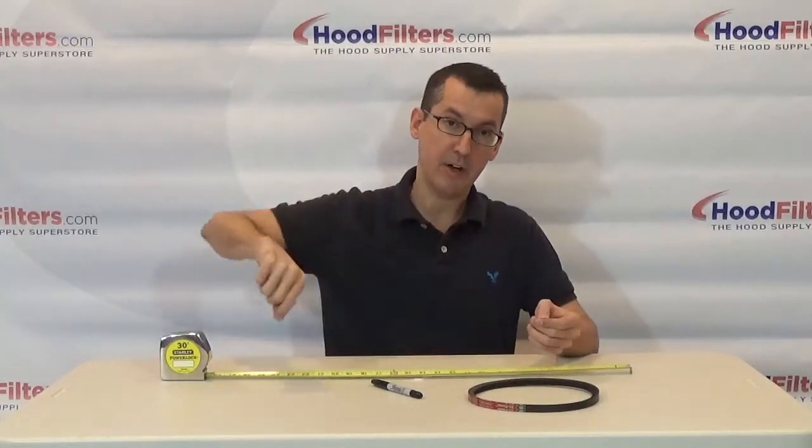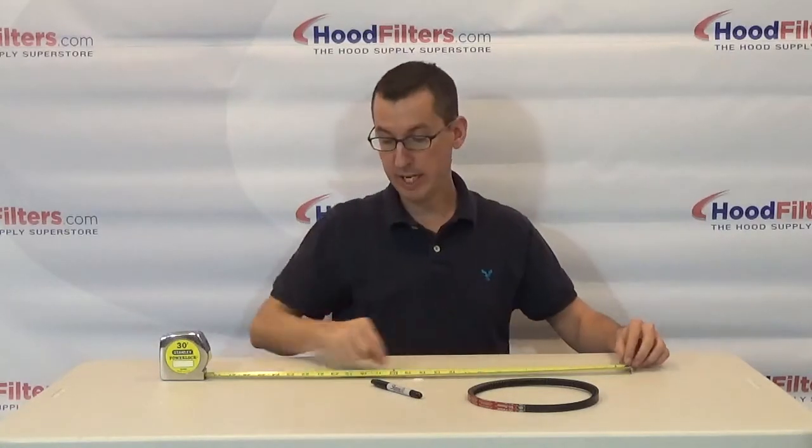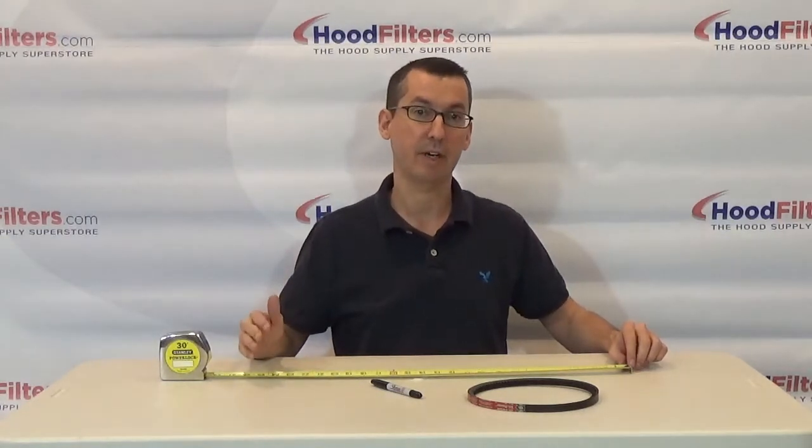If you can't actually take the belt off of your fan, what you can do is just take a piece of string up to the fan, mark it carefully, wrap it around the outside of the belt, mark it again, then bring it back down to a tape measure and measure that piece of string. That's going to give you the outside circumference of the belt.